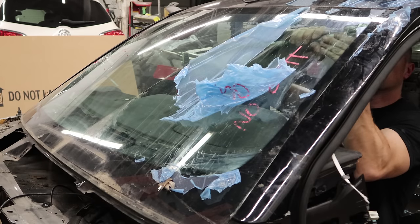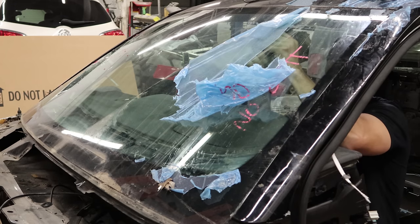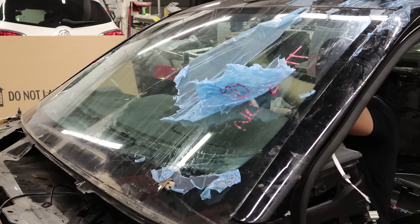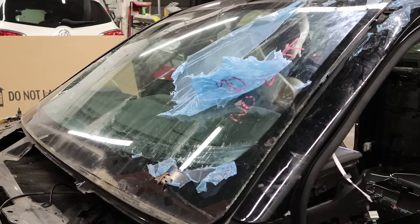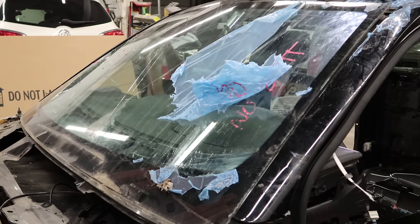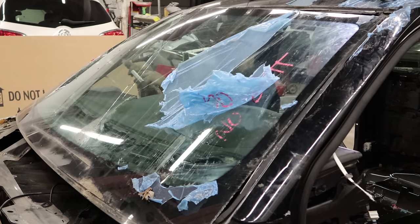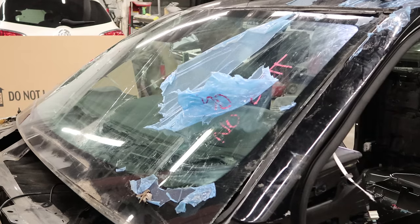Now we're going to take the windshield out. I'm usually not very good at this - I end up breaking them. But this one was already broke so I didn't have anything to lose. It's better than paying the glass guys to do it. I did end up getting the one out of the other cab without breaking it, only because I didn't need it. If I needed it, I definitely would have broke it.